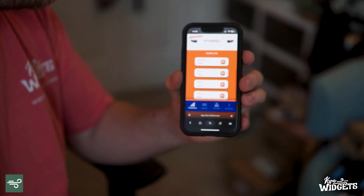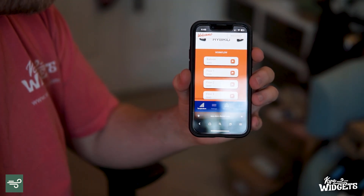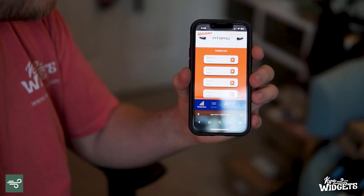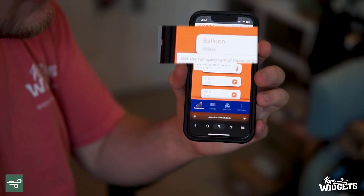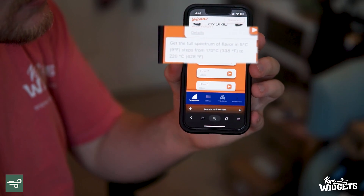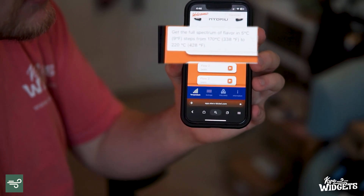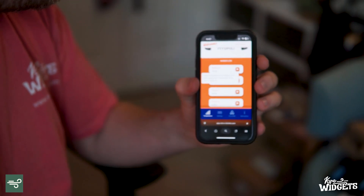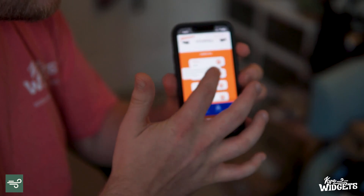I will be showing you how to do that later in this video. When using the web app, you're just going to be given a few pre-made workflows. If you click the details on them you can see what they do. This one in particular says it gets the full spectrum of flavor in five Celsius degree steps from 170 to 220 — that's basically the one bag to rule them all. They've just built it in, and if you hit it, it would start running that flow.